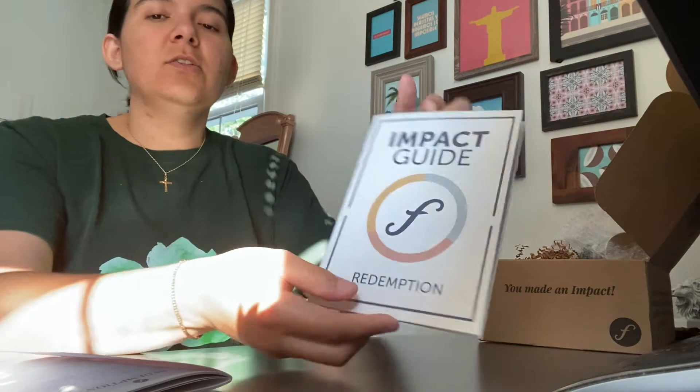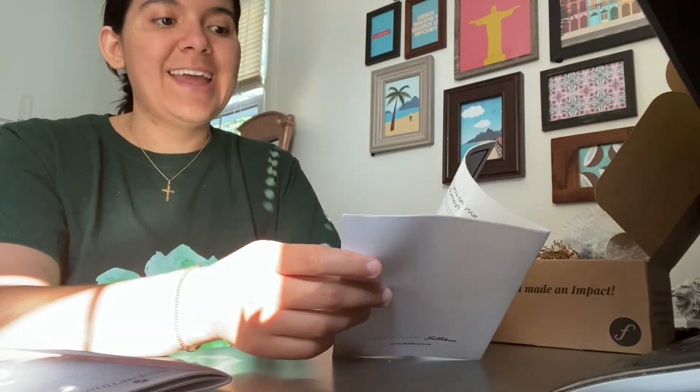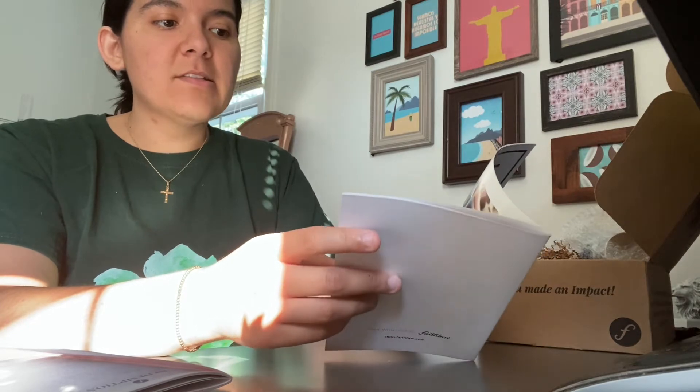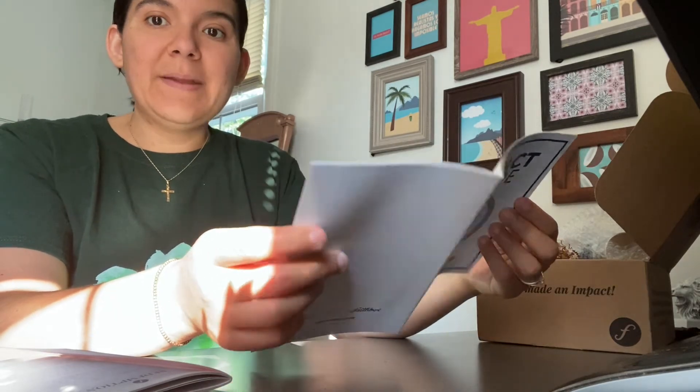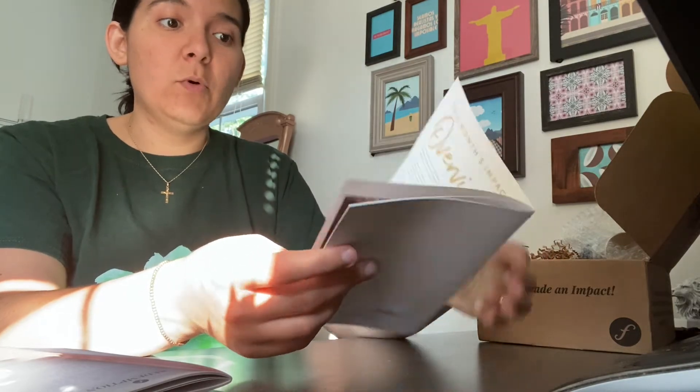They also include the Impact Guide, which is going to tell you more about the products inside of your box, who they're made by, and what causes and programs they support. So without further ado, let's see what is inside.